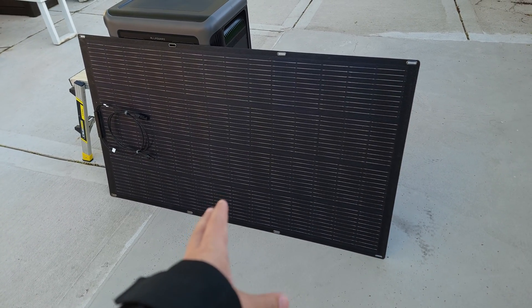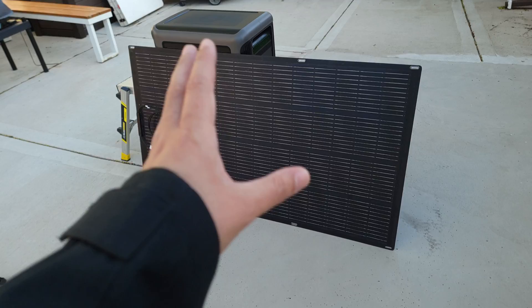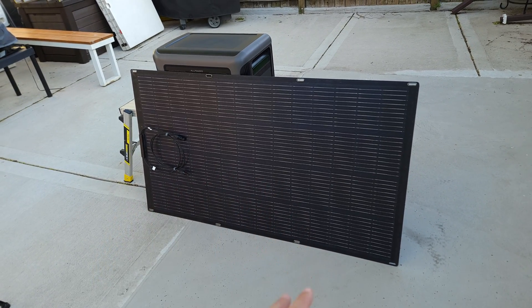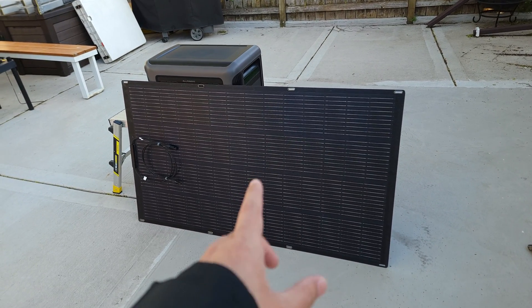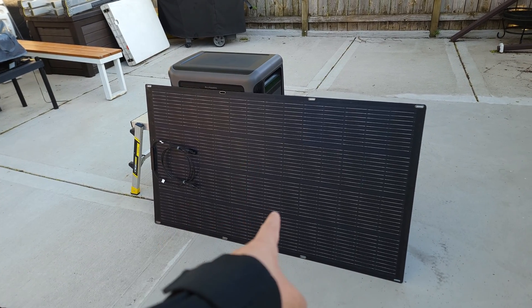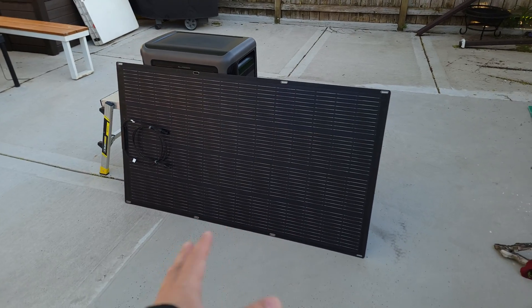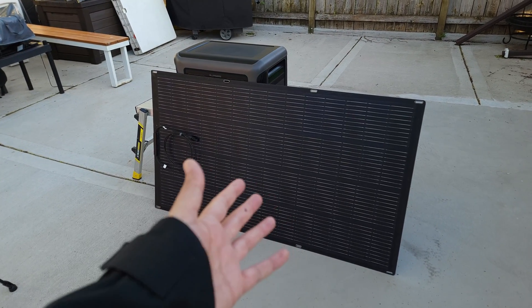I also have their 200 watt flexible solar panel, model SF200. I'm not going to hook it up right now because the sun's going down, but I tested one last year and under ideal conditions I was getting anywhere from 160 to 180 watts — definitely good performance for a 200 watt panel. I actually have six of these total for 1,200 watts of solar charging for my shed. I don't have the shed built yet, but it should be done within the next month, and I'll definitely do another video with an update.